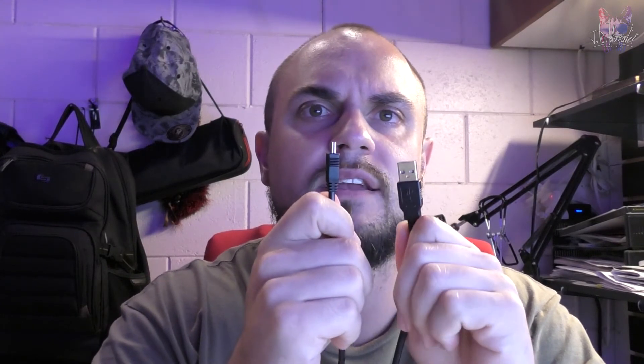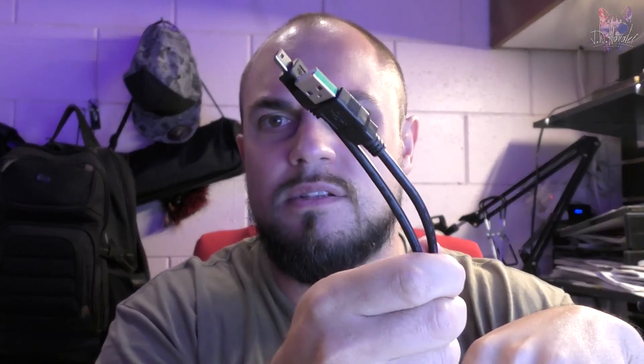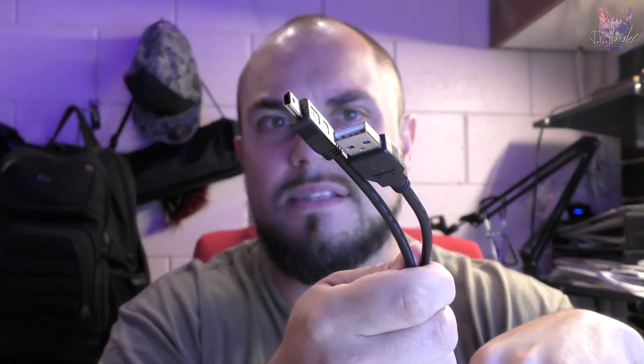I thought the cable could have been shorter, but thinking about it — the software is designed to tune the bike as it's running, like on a dyno. You'd need some distance to be able to plug it into both the computer and the bike at the same time. A regular-sized cable wouldn't give you enough reach. So sorry for giving you guys a hard time about that — now it makes sense.